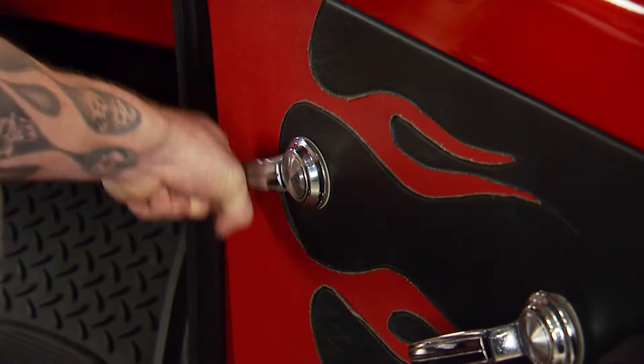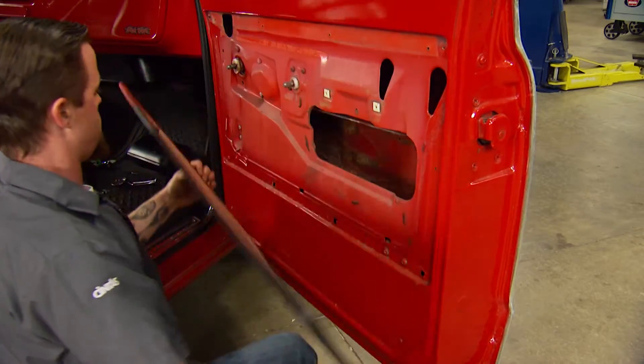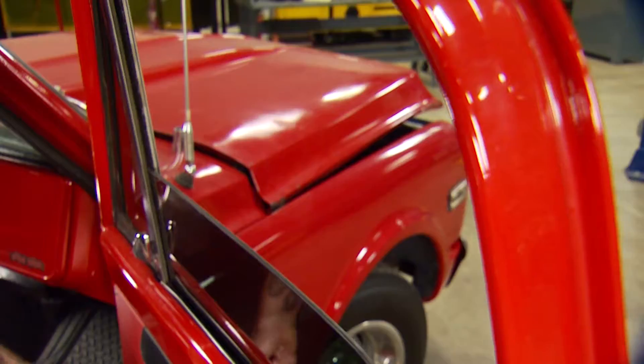A lot of times when you're restoring classic cars or trucks, the challenge is window tracks that won't crank up and down easily. Over the years, dirt, grime, and rust can eat up the original factory grease.